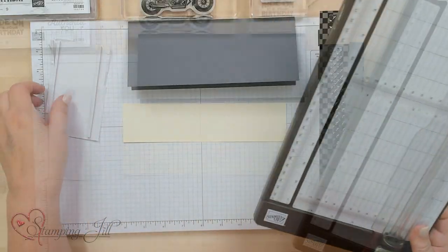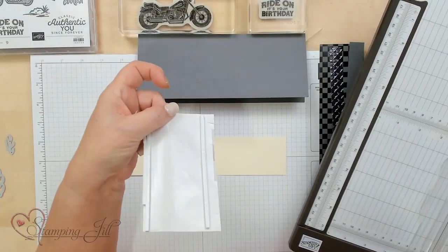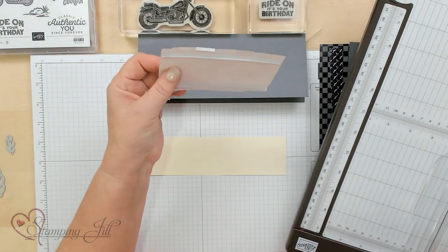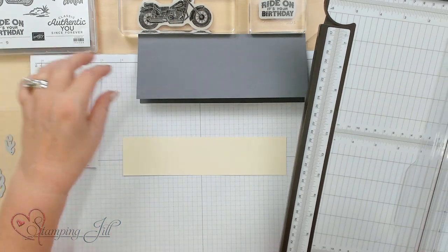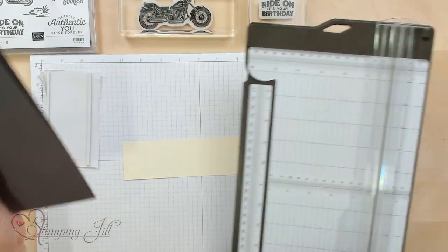So we're going to first use our Stampin' Trimmer. I'm going to use foam adhesive strips — they come in a long sheet and I just cut them. Let me show you how to do this.